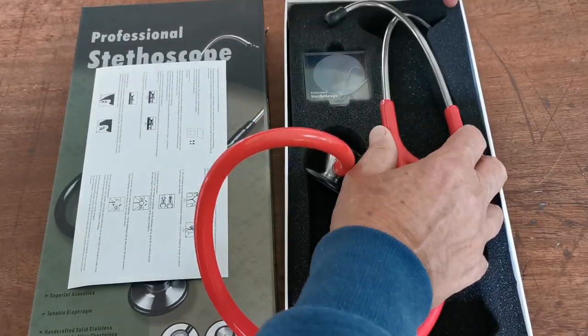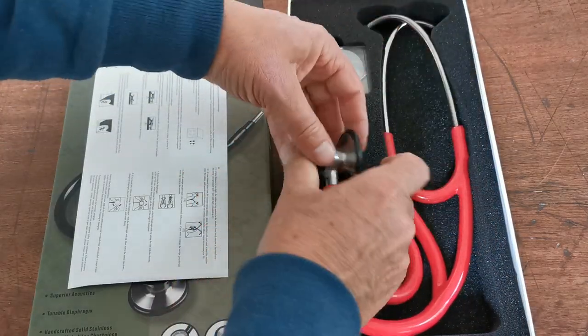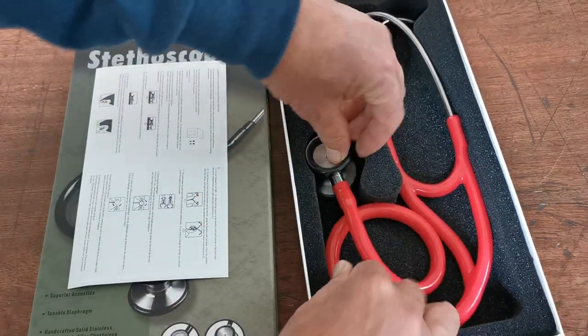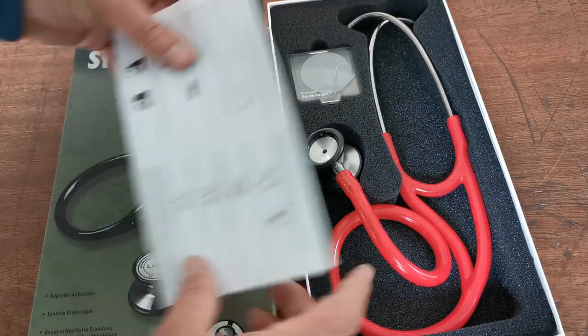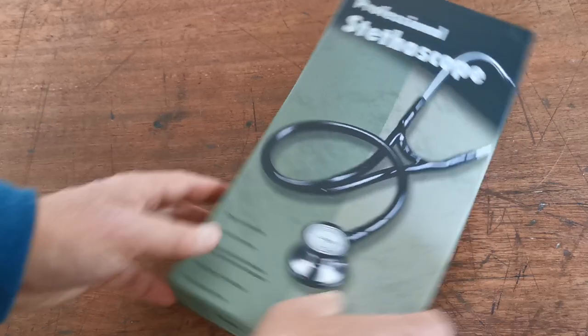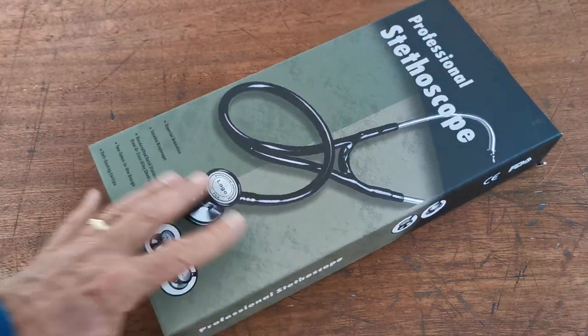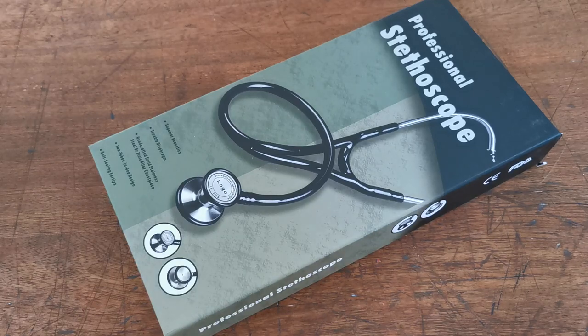So a really nice quality, well-engineered and well-produced piece of kit. We do them in a variety of colors and they all basically come out of the same factory with different color tubing. Do follow the link in the description of this video — if you're watching on YouTube, it'll take you through to the Value Med website where these are on sale in a variety of colors.